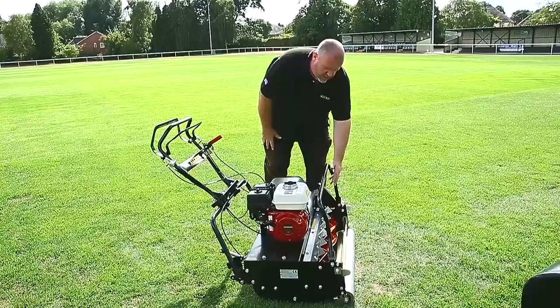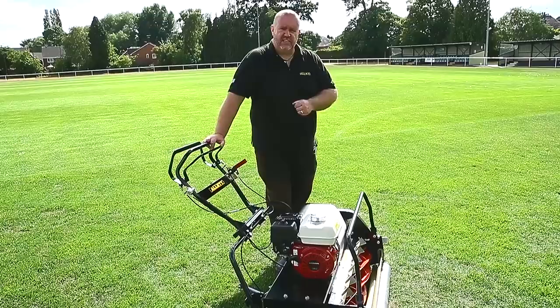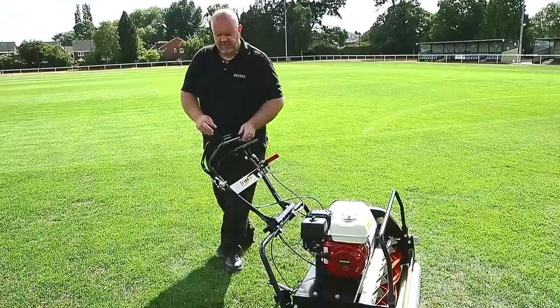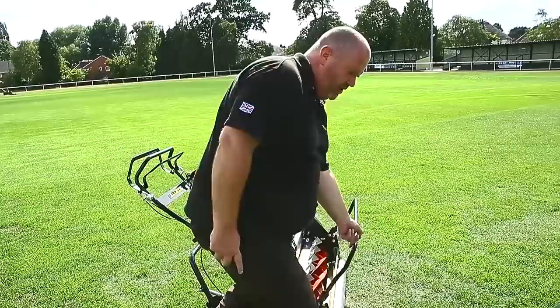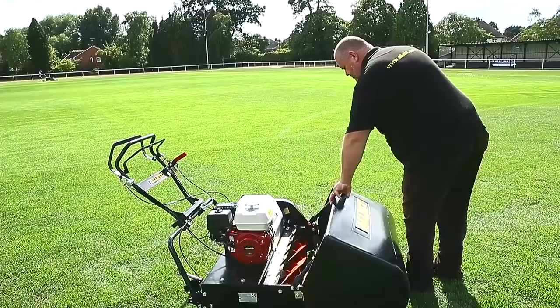When the machine is put away for storage we can fold the grass box mounting hoop back, which makes it a little bit easier for storage in the sheds. From a maintenance perspective, we need to keep the machine clean, so after every use — particularly in damp and wet conditions — we need to wash out the cutting cylinder and the throw plate. We don't use pressure washers in and around the bearing areas, and then we apply WD-40 to the blades to keep those sharp shiny surfaces clean and ready for next time.